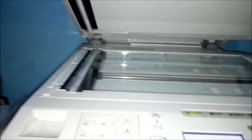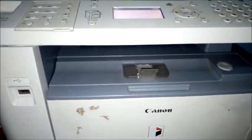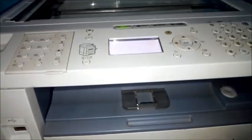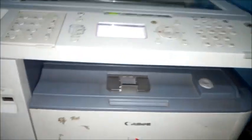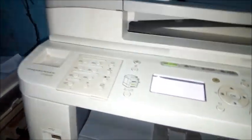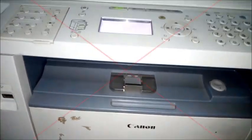It prints okay, but the issue is when you want to copy: the page comes out blank. This machine is the Canon imageRUNNER 1133. Watch my next video where I'll show you how to solve this problem. Thanks for watching, bye.